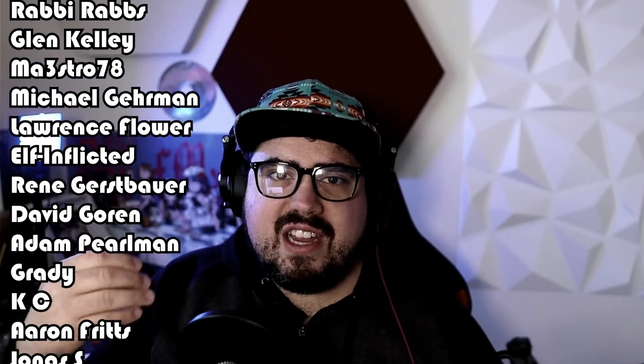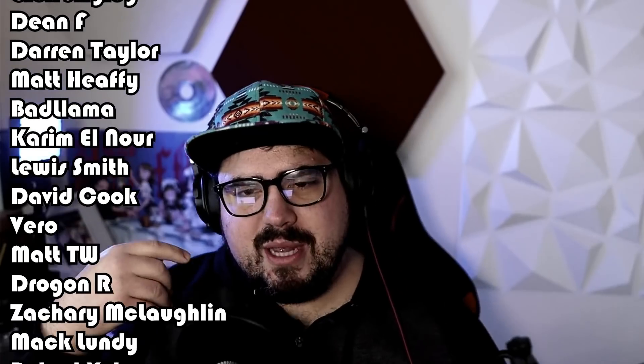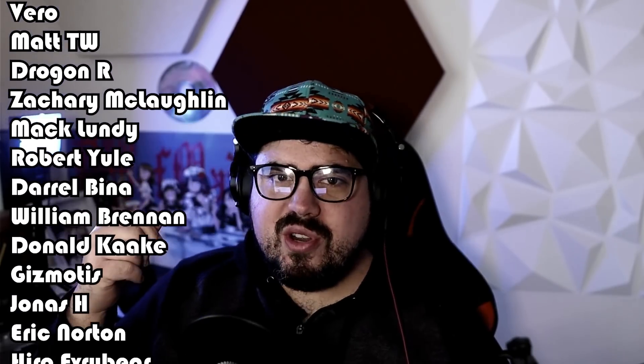Well, once again thank you so much for watching. Thank you to all of my patrons for helping to support the channel and for helping me to keep making these videos. If you'd like your own specific requests from me, you can join my Patreon or visit my website below to make a request there. If you enjoyed this, don't forget to pound that like button, subscribe, and ring that buddy bell. Either way, thank you so much for watching and I'll talk to you next time.